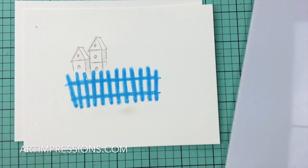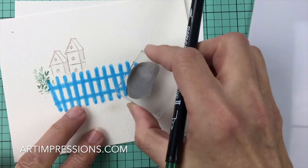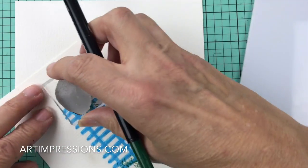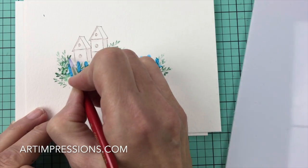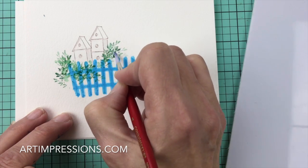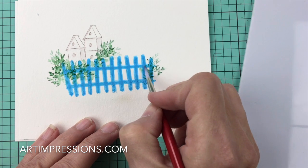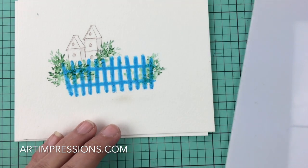Now we're going to add our little foliage to the fence — just kind of put it wherever, a little bit here and there. Put some over to the side, stamp some up here, maybe a couple more out here. Then we're going to add water to that and blend it up. You can take your time and get every leaf, or go fast — it really doesn't matter because by the time you add water it looks like a little painting.